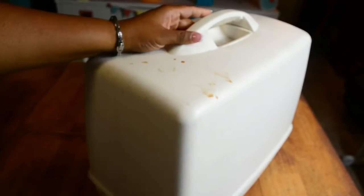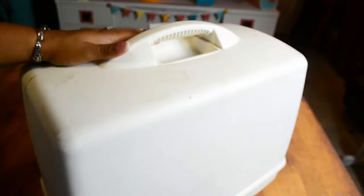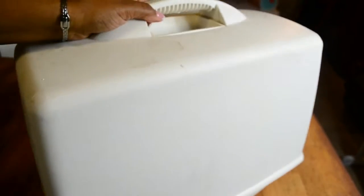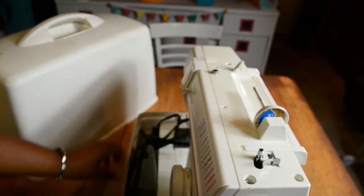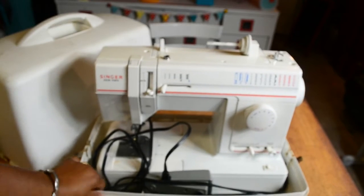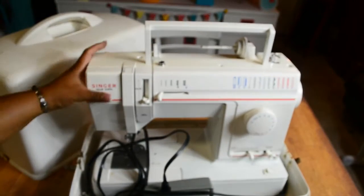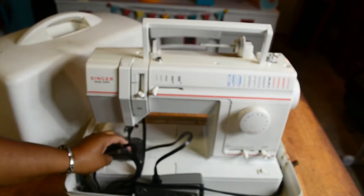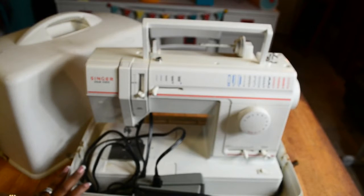The sewing machine is in a case — it just snaps on the side. This is a nice heavy-duty sewing machine, I can tell you that much. I'm going to take it out of the case, give it a good look, and we're going to sew on it.